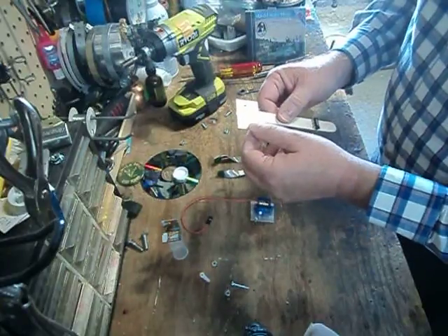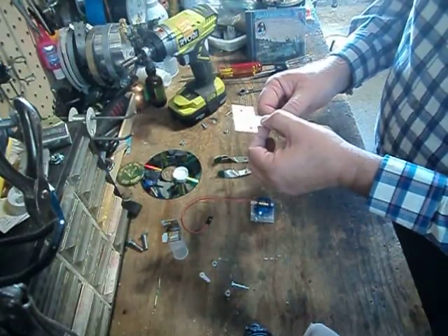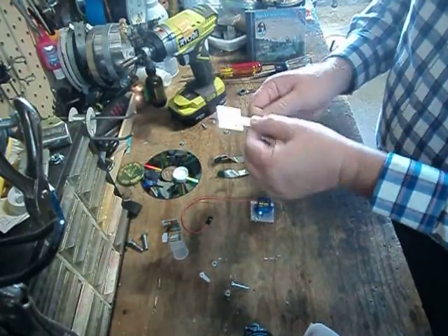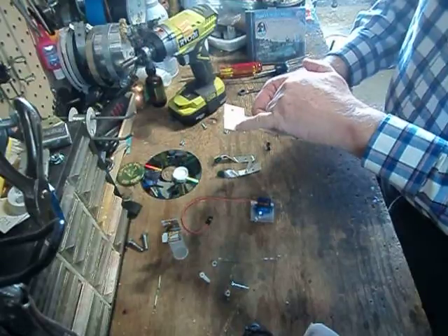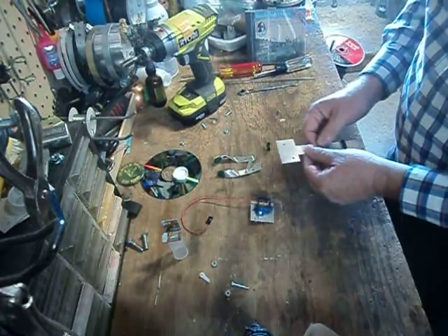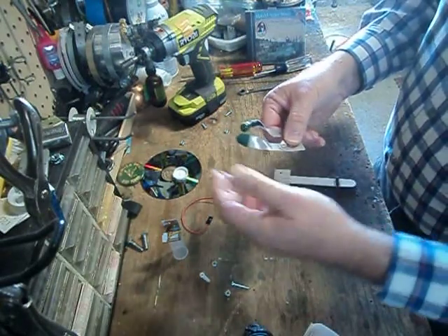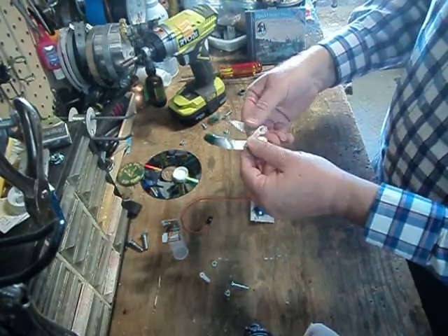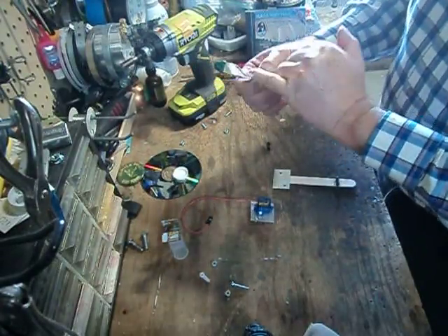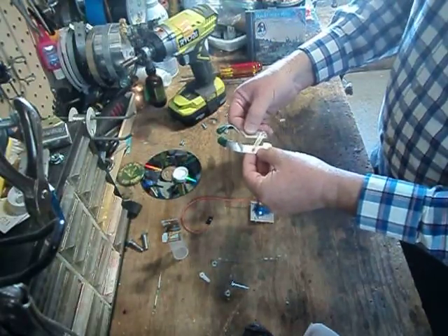The gripper base is a piece of aluminum and it is stuck onto the tongue depressor in this manner with double-sided tape. Make sure that the hole closest to you is on the left hand side. For the gripper, we put our little green pieces on here and bend those just like so, then put our little three millimeter bolt and nut on each side.